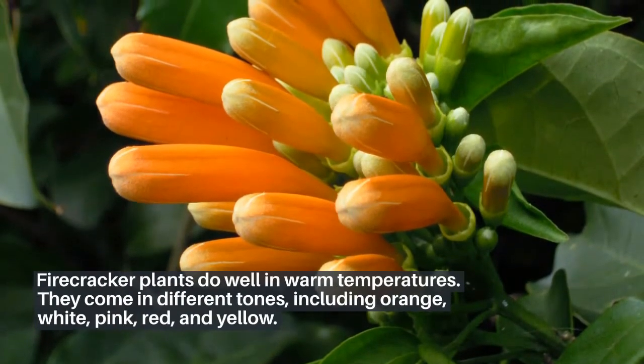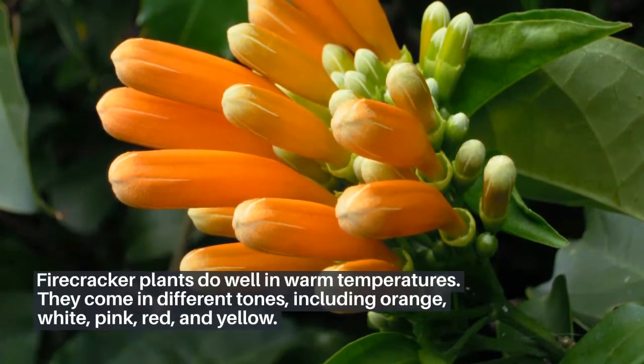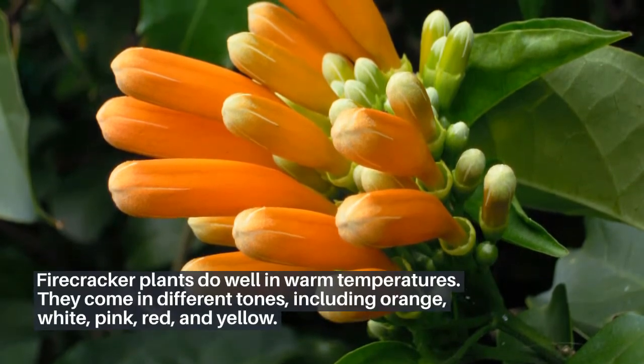Firecracker plants do well in warm temperatures. They come in different tones, including orange, white, pink, red, and yellow.